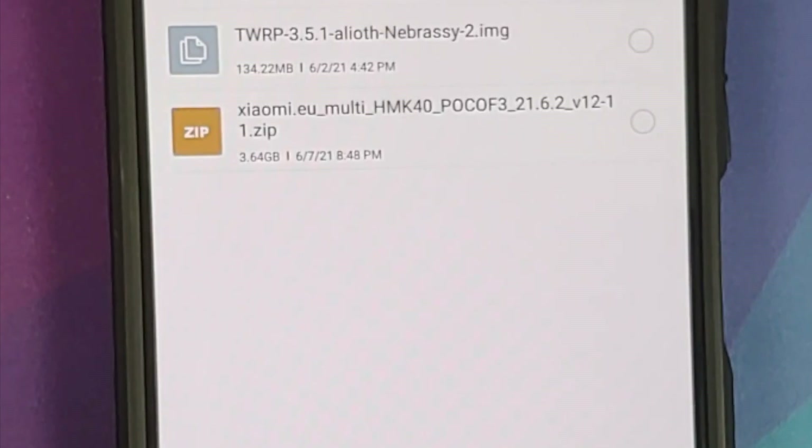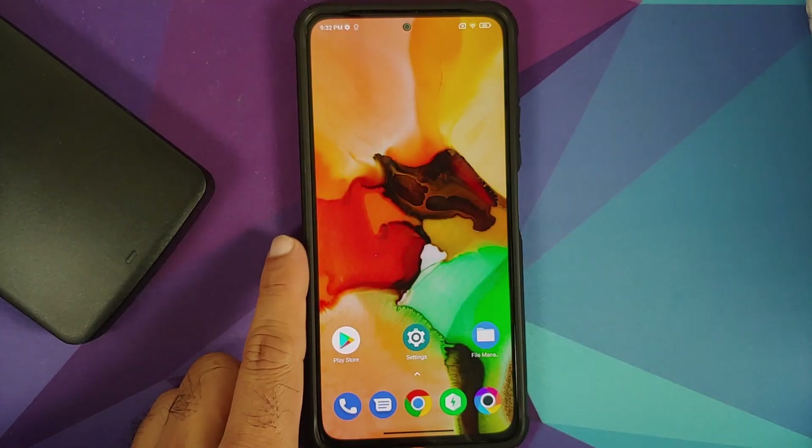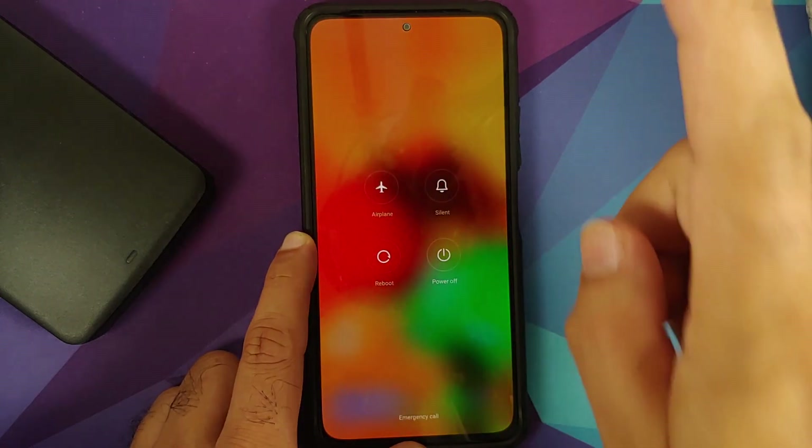Next up, what files do we need? All the files are linked in the description. You need the Xiaomi EU ROM for the Poco F3 or Mi 11X, and you also need the TWRP recovery image file. We need the TWRP image because the recovery on this device is inside the kernel image, and once you flash a custom ROM you change the boot image, so we need to inject the recovery into the RAM disk after the process has finished.